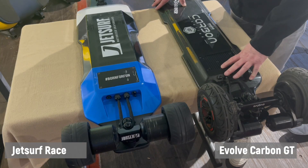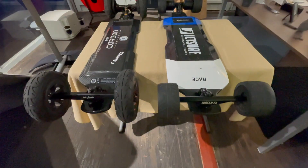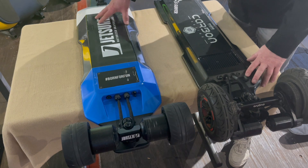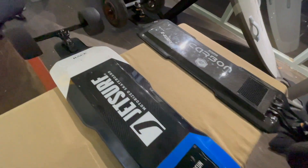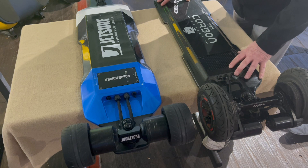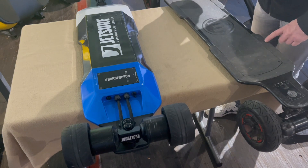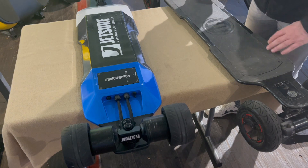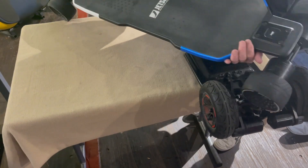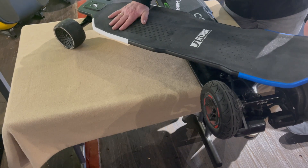Underneath you can see this is an older GT model — we have also GTR models here — but this is my own which I've had since 2019 and I like it a lot. The JetSurf is thicker and also heavier because I think it will have much more power, which we will show once we do the test. Both have very good grip. JetSurf has grip tape all over the place and it's molded, so you should have a pretty good stand.